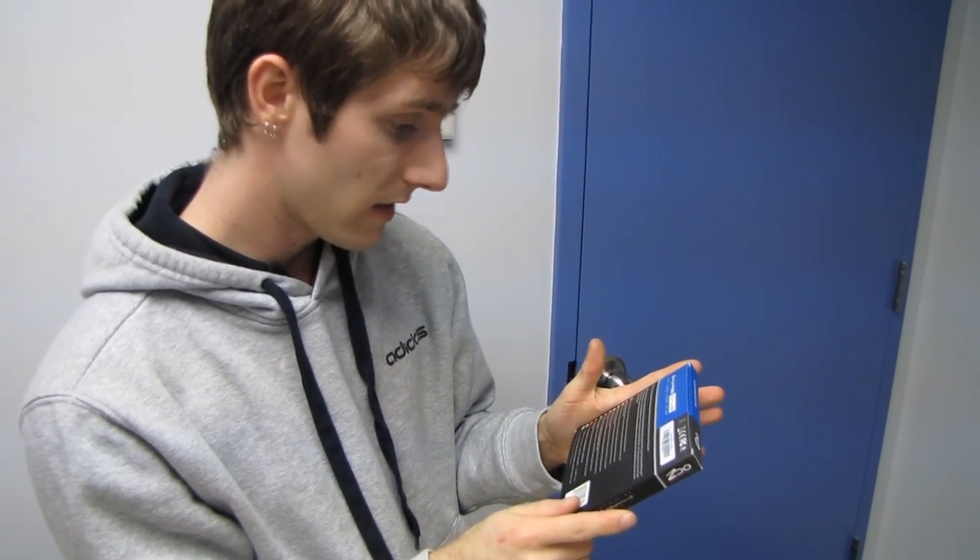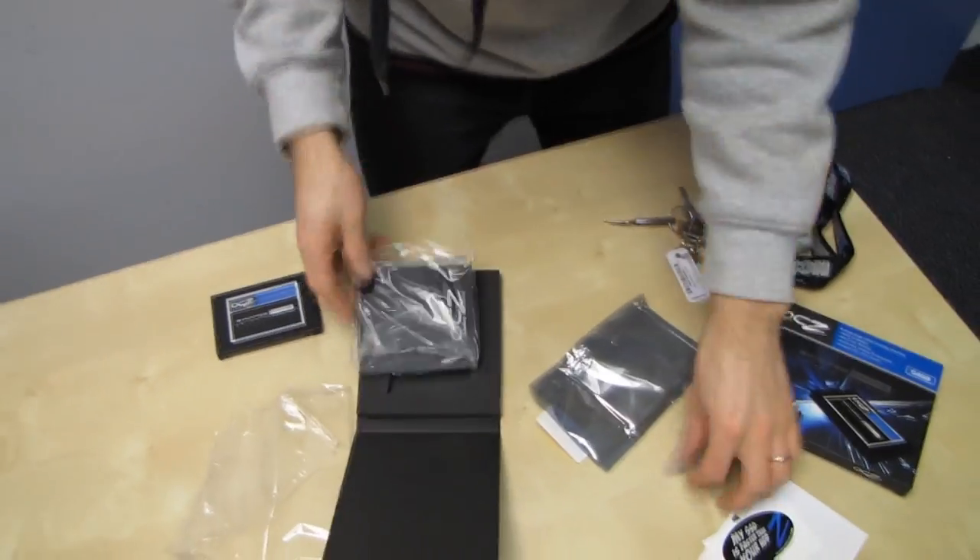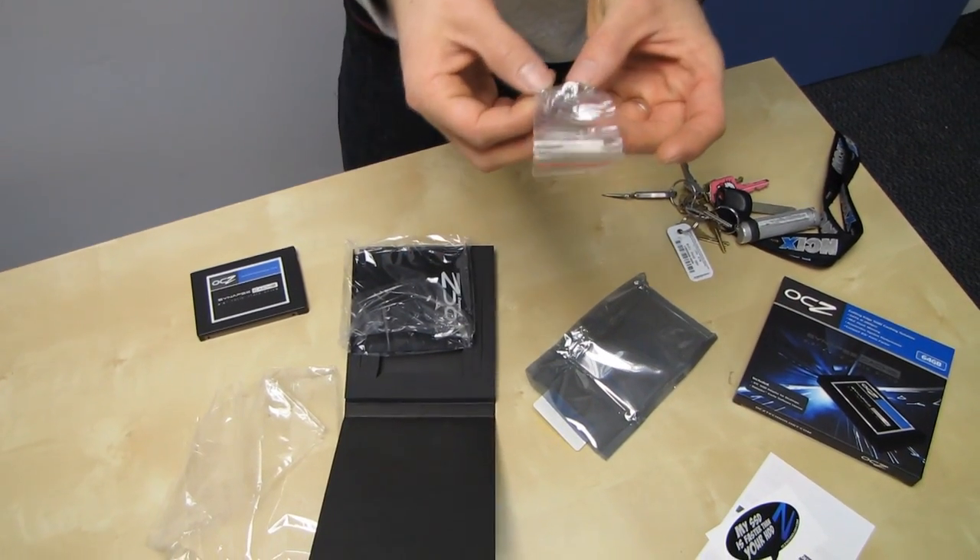Let me see if there's anything else I'm missing. Also included is one of those two-and-a-half-inch to three-and-a-half-inch adapters, and some mounting screws.